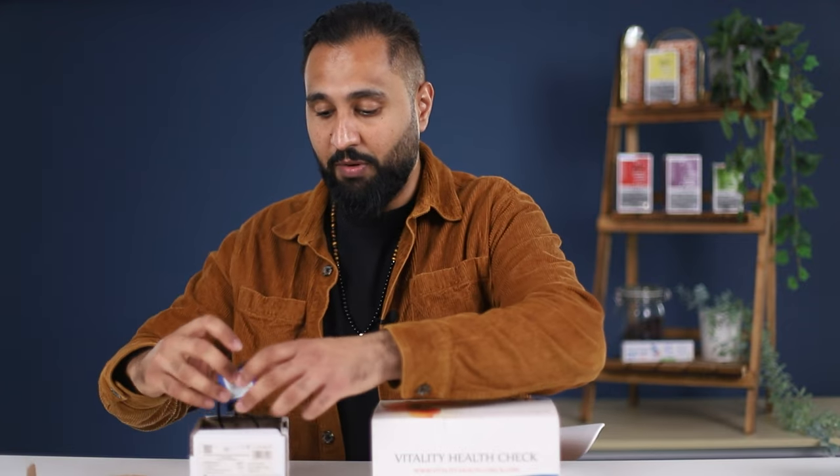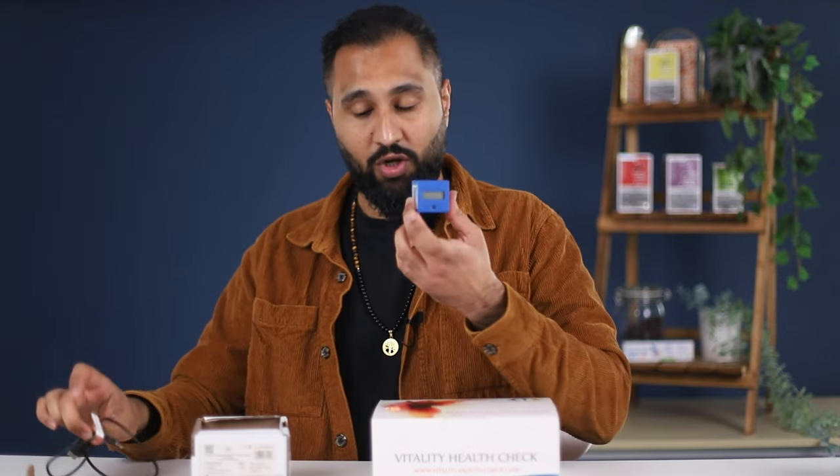So first we've got your test strips and you've got your reader. Your reader comes in two separate parts: you've got the data cable which connects up to your computer, and your actual physical reader and the cassette.